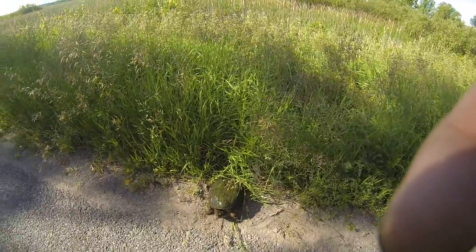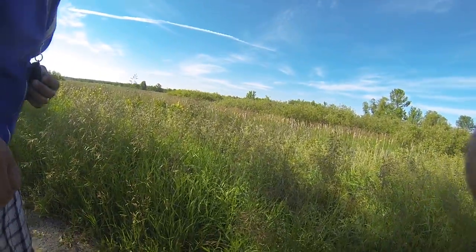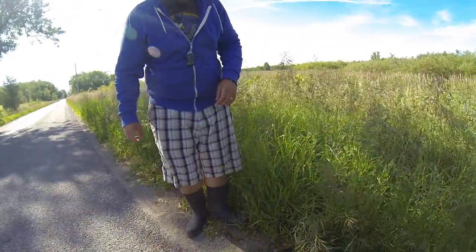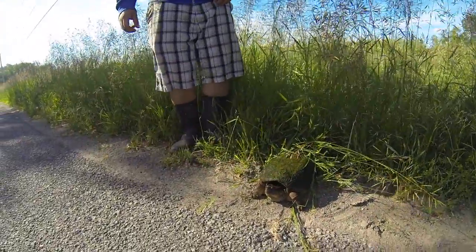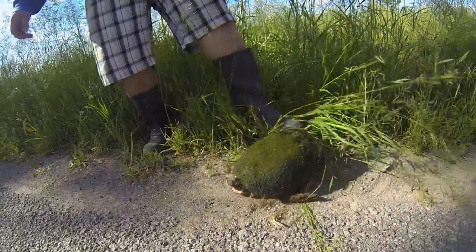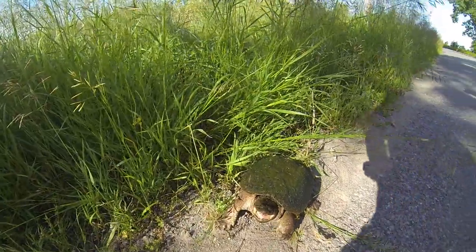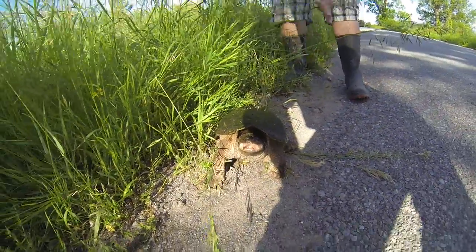The red dots are beeping in the back there. All right, let's see how we're going to get this one. I just want to put it more in there. I don't want to lose any fingers in the process.